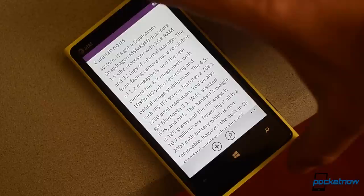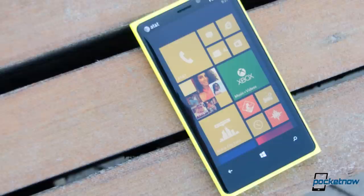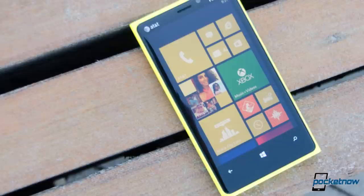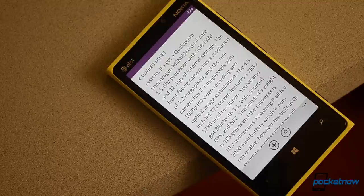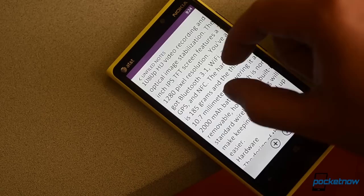Let's start with the specs. It's got a Qualcomm Snapdragon MSM 8960 dual-core 1.5GHz processor with 1GB of RAM and 32GB of internal storage. The front-facing camera has a resolution of 1.2 megapixels and the rear camera has 8.7 megapixels with 1080p HD video recording and optical image stabilization. The 4.5-inch IPS TFT screen features a 768 by 1280 pixel resolution. We've also got Bluetooth 3.1, Wi-Fi, assistive GPS, and NFC.